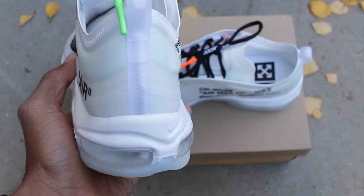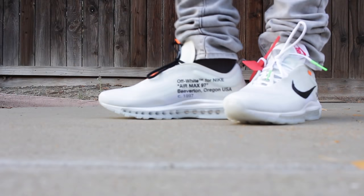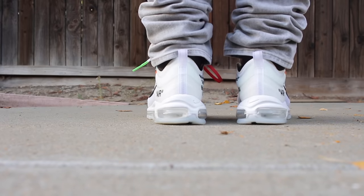Sneaker fam, what did you guys think of this shoe? I thought the 10 were really dope, especially the three that I mentioned earlier. Let me know down in the comment section what you guys thought about Virgil Abloh's sneaker collaboration with Nike. Was it a lot of hype? Did you guys feel like it was a dope shoe? Let me know down in the comment section below.